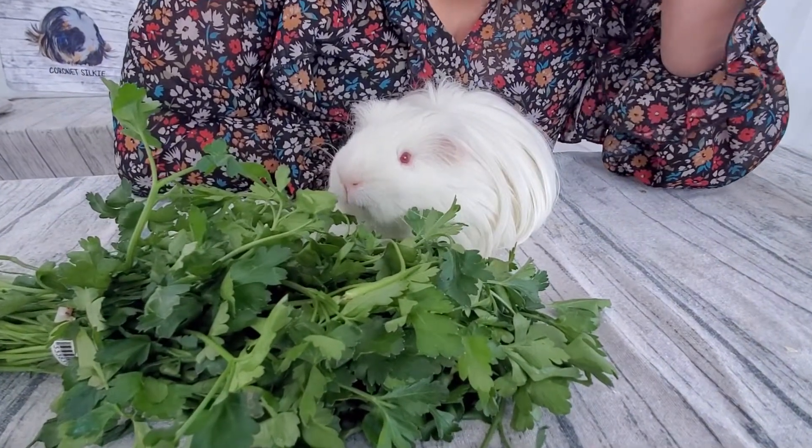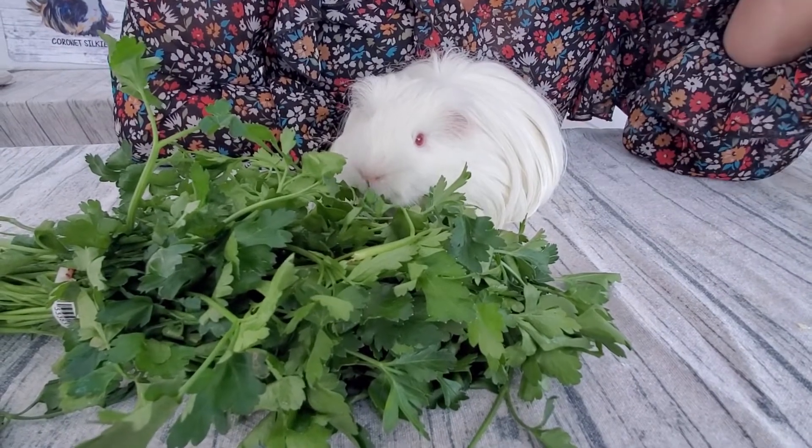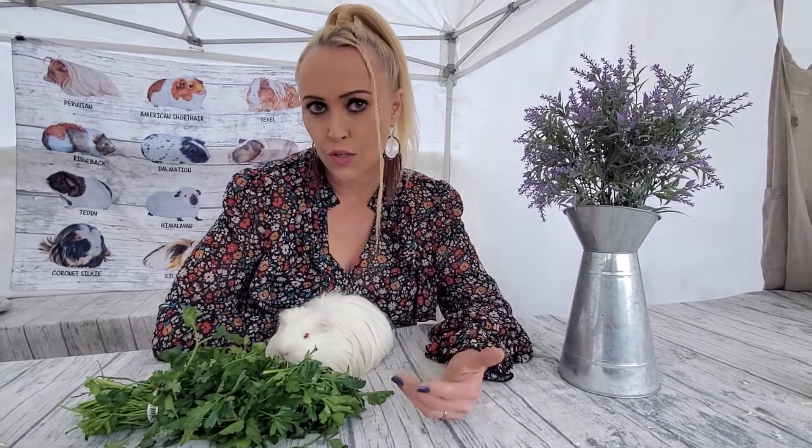The nice thing I love about parsley is that it's really easy to grow in your backyard, or even in a pot on the balcony or kitchen windowsill. Just get some seeds, plant them, and you'll have lots of fresh food for free. You can grow it for your family and yourself as well as your guinea pigs. So parsley is absolutely a good thing!